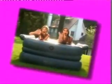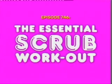Welcome to EWC, where we bring you up-to-date on the latest trends and instruct you on how to make your life complete with one of the great new products available in stores today. Discover and enjoy the Essential Scrub Workout!